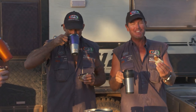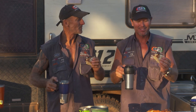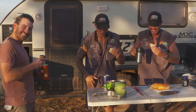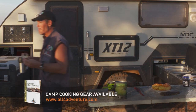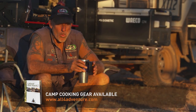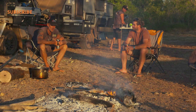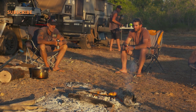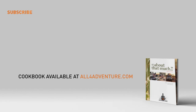Jam drop cookie damper — I don't know whether anyone's done that before, but you better do it again. I hope you liked that recipe, because there's many more in my new bush cookbook.